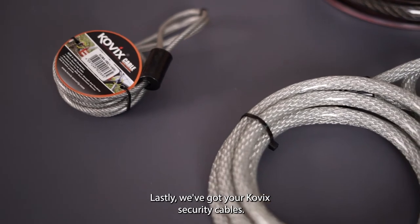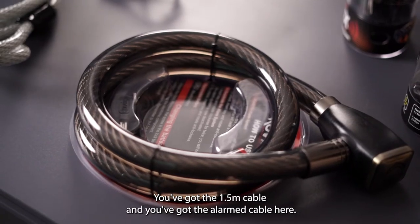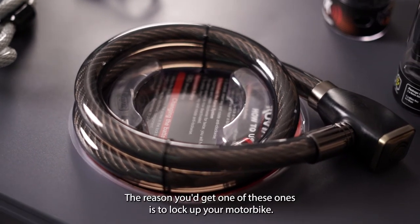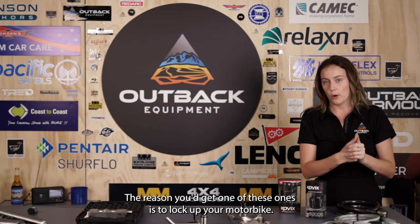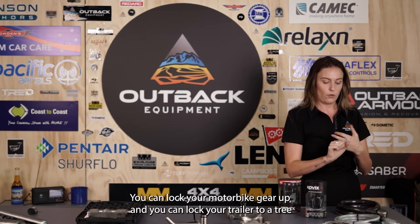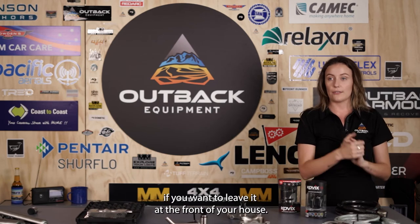Lastly we've got your Kovix security cables — you've got the 1.5 metre here and you've got the alarmed cable here. You'd get one of these to lock up your motorbike, lock your motorbike gear up, or lock your trailer to a tree if you want to leave it out the front of your house.